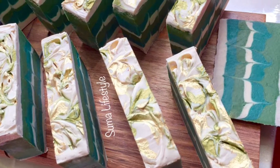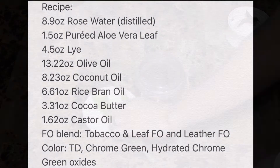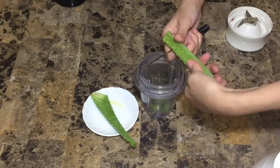Hey guys, this is Soma and welcome to my lifestyle. Today's video is a cold process soap. The recipe, the original one, is from Soap Queen TV, but I have used a rose water which is distilled instead of the plain one.